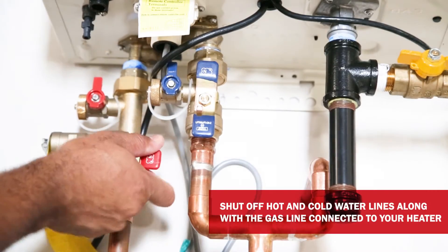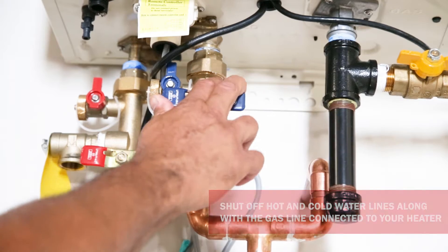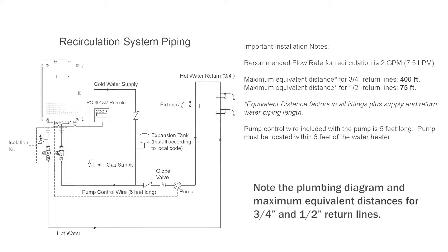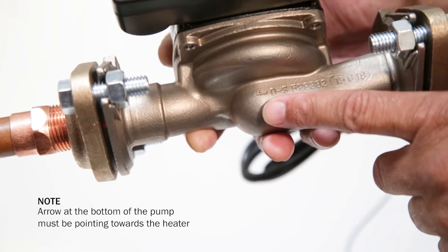Next, shut off the hot and cold water supply by using the isolation valves, as well as the gas line connected to the water heater. Note the plumbing diagram and maximum equivalent distances for ¾-inch and ½-inch return lines. Please take note of the configuration you want to install the pump in.